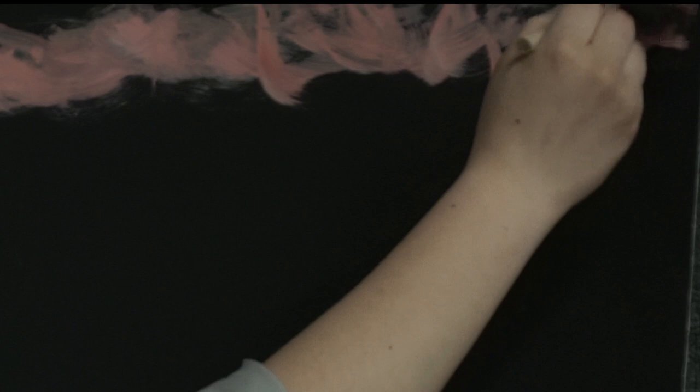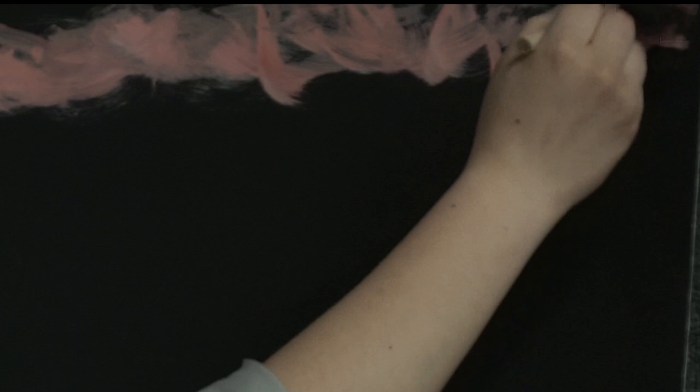Let's get started. All right, now we're just going to make a nice little axis. Remember, this is your world. It's your world, and you can do whatever you like in it.